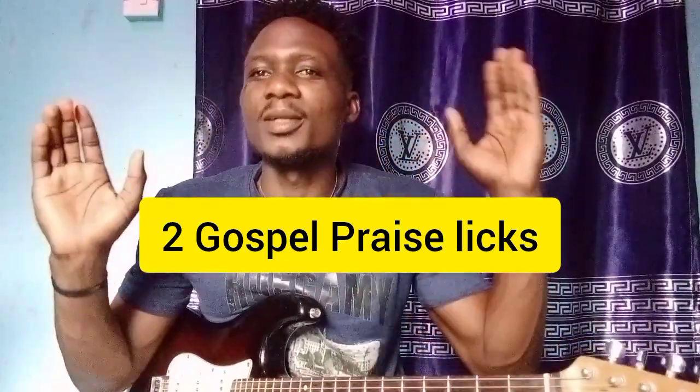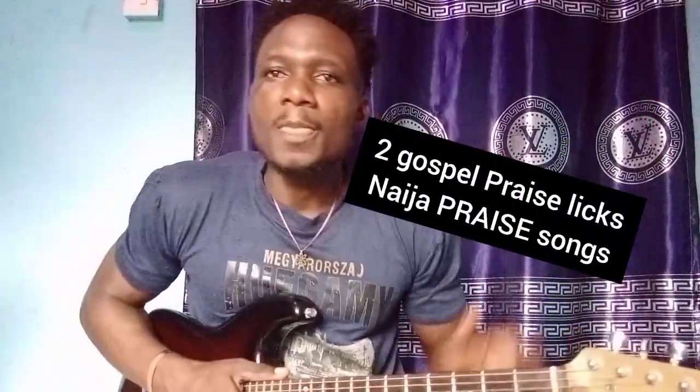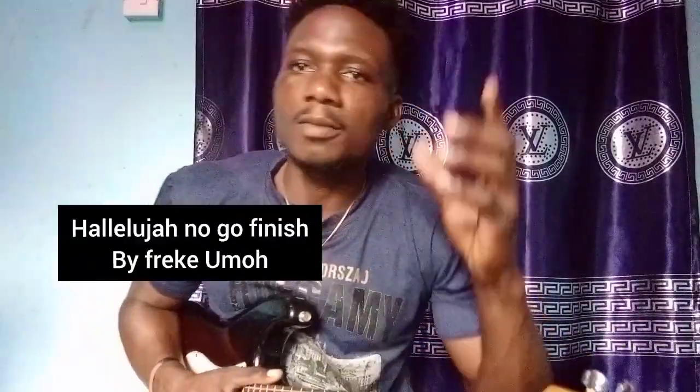Okay guys, so I want to show you some Makusa press licks you can apply in your press song. I want to show you two gospel press licks. I believe many of you know this song — 'Alleluia No Go Finish' by Freky or More. I believe many of you know the song, so I'm going to teach you some licks you can play to sound better.